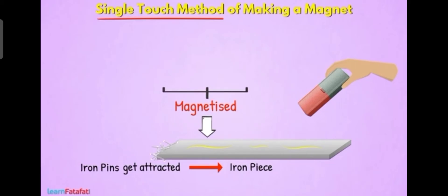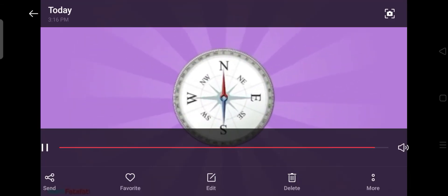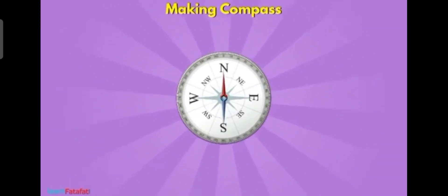By using this rubbing process, which is the single touch method, we can make a nail, needle, pin, etc. into a magnet. That is the magnetization process.